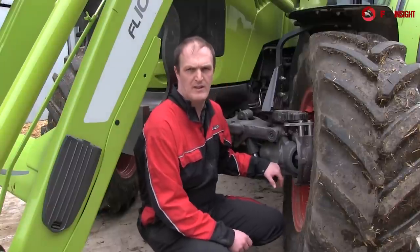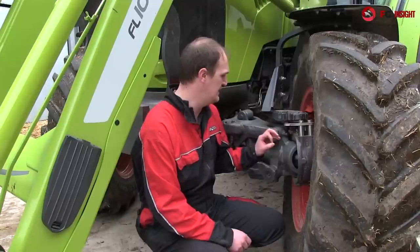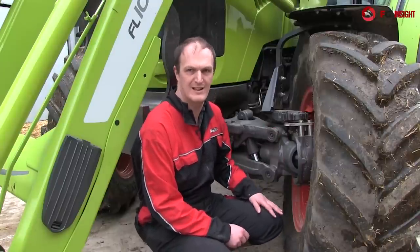Something that the Ariane 400s have never had before is the option of front axle suspension courtesy of Carraro, and it is exactly the same unit as used on the larger Ariane 500s and 600s.